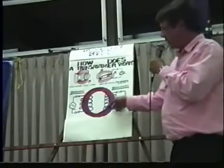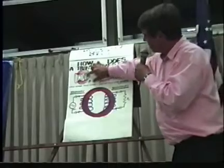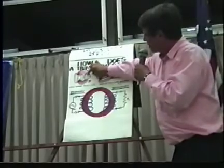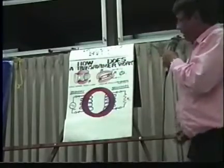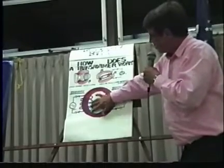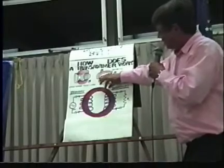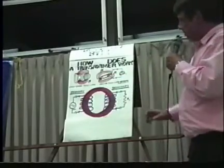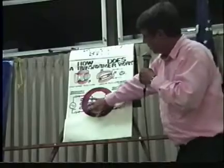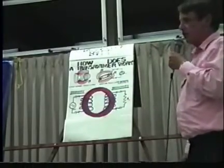Ninety percent or higher of the field will be within this red circle here and within the iron, just like this thing sucked up all the flux lines. And if there's any leakage flux, it's very small and mostly around the primary coil — probably less than one percent. So almost all our magnetic field is within the red iron core in this case.